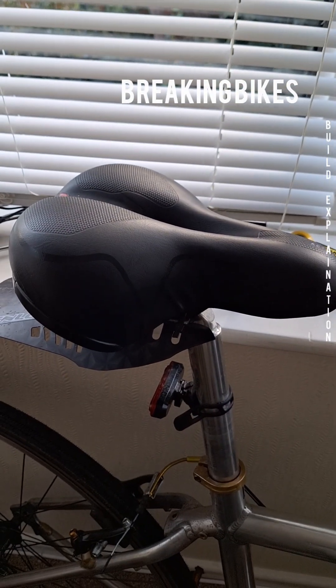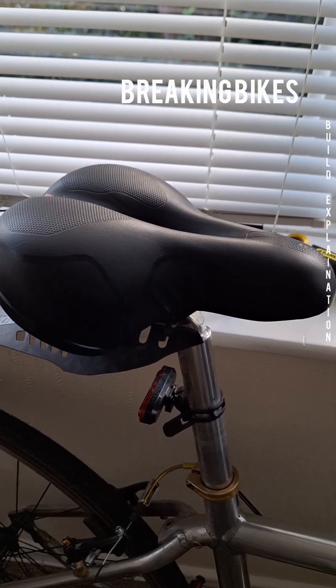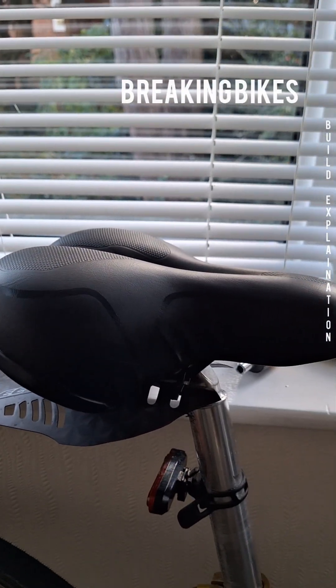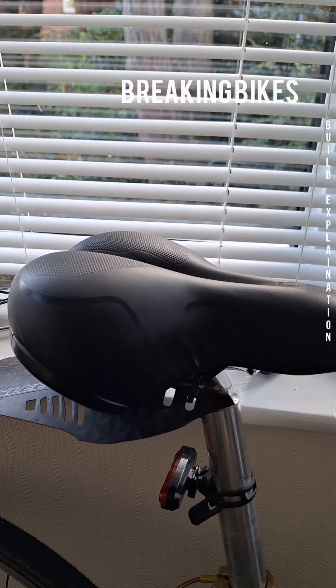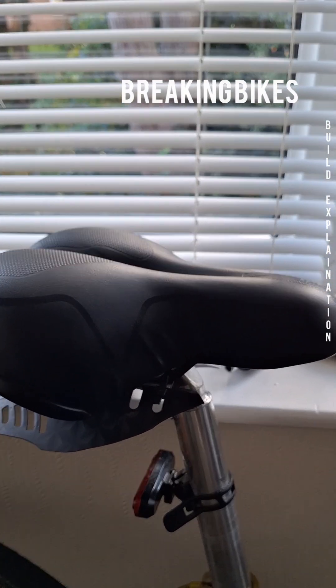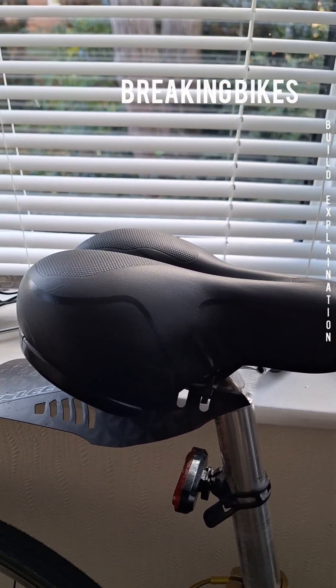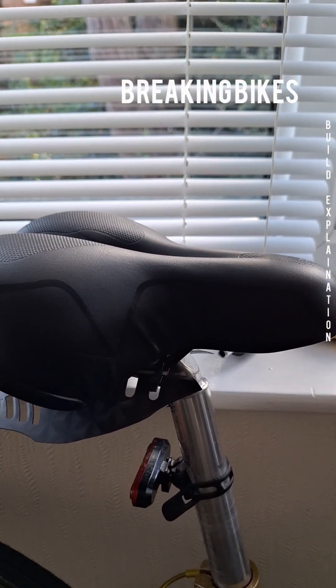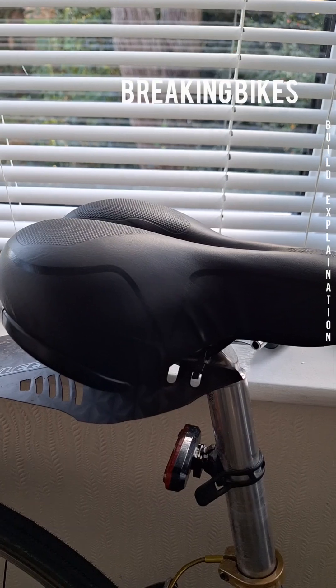There's a super comfy seat on here as well — it has to be comfortable. I will compromise on weight with this seat because when you sit on it it's just beautiful. You can stay on the bike the whole time, and when you're going over bumps and things like that it just holds you nicely.